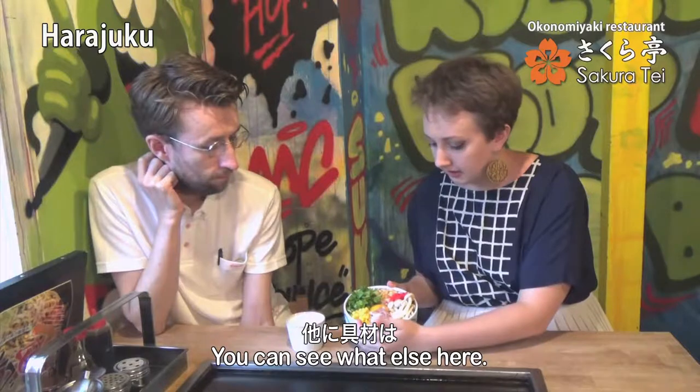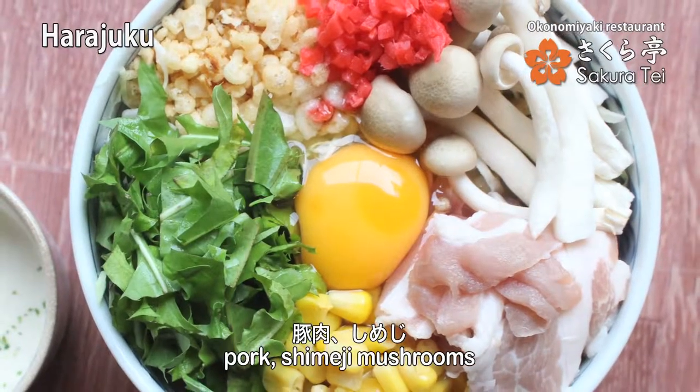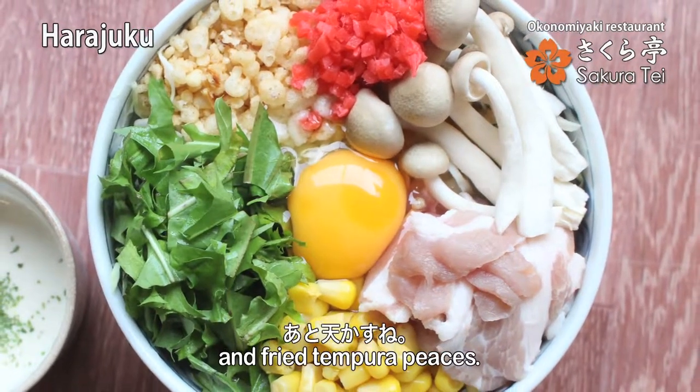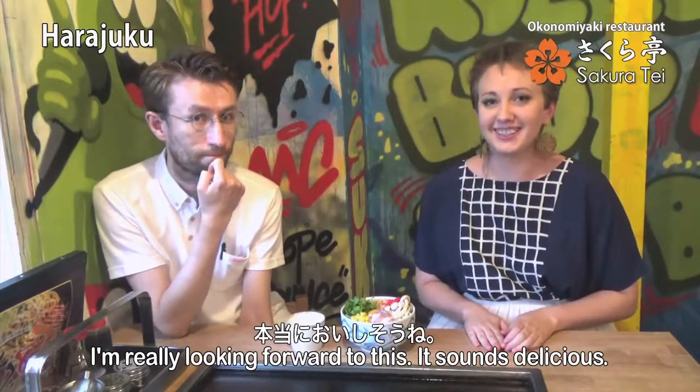You can see what else is in here — corn, shimeji mushrooms, and we call this beni shoga but it's pickled ginger, and then fried tempura pieces. So I'm really looking forward to this. It sounds delicious. Let's get cooking!